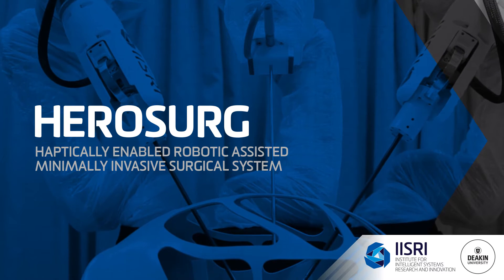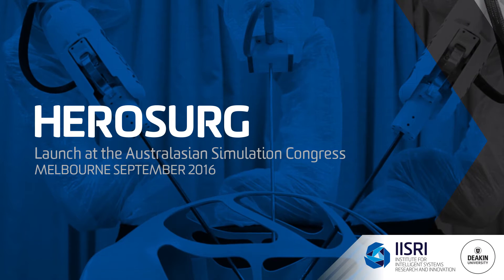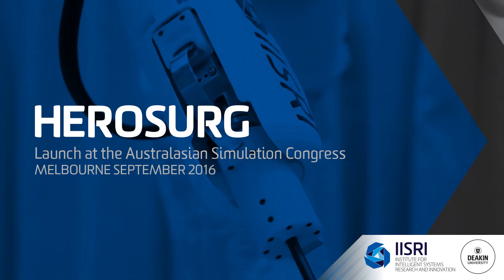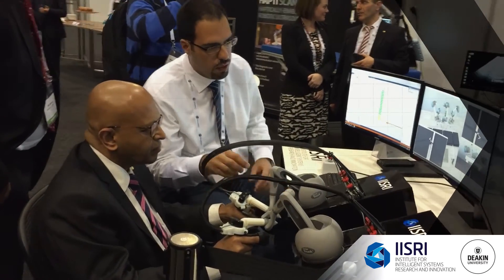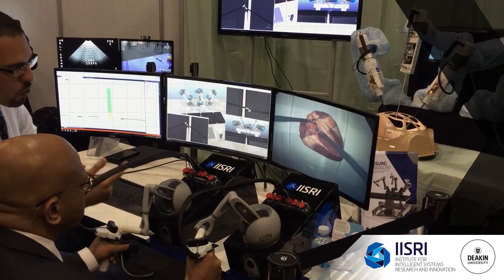Good afternoon ladies and gentlemen. I'd like to draw your attention to the Duke University stand where we have Professor Krishnan operating the New Hero search piece of equipment from India. This is the first time ever in the world this piece of equipment has been demonstrated by the famous Professor. So I suggest you come back now.